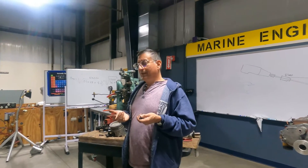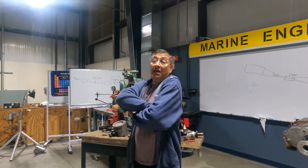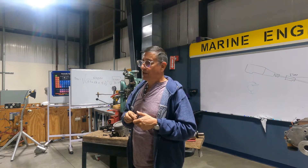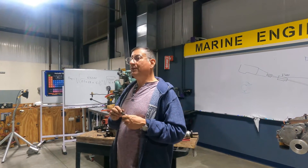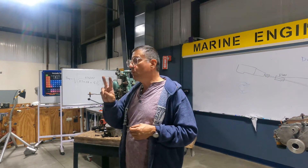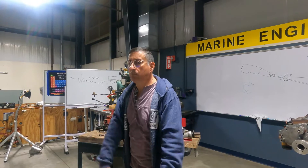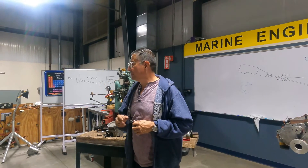In gasoline, below 90 PSI indicates bad compression. Remember that a gasoline engine with low compression in all cylinders can still run - with low efficiency and low power - because the explosion is produced by a spark. But in a diesel engine, according to my experience, if I have a four-cylinder engine and two cylinders have low compression, it won't start. The diesel engine is more critical with respect to compression.